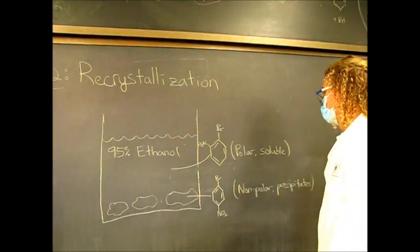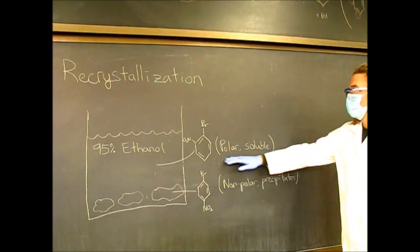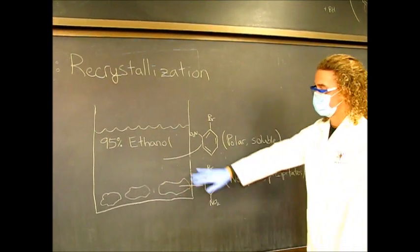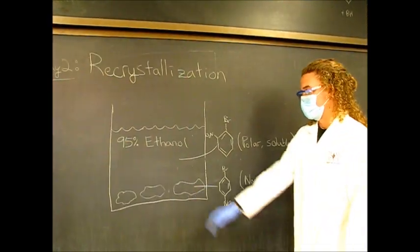We're going to use ethanol. Because like dissolves like, the polar molecule will be soluble in solution — it will just be floating in the liquid. And then our non-polar one will precipitate out as a solid, and we'll be able to get a mass for it.